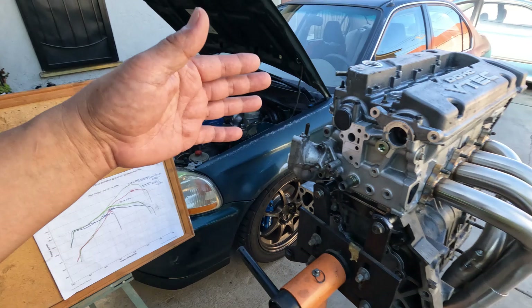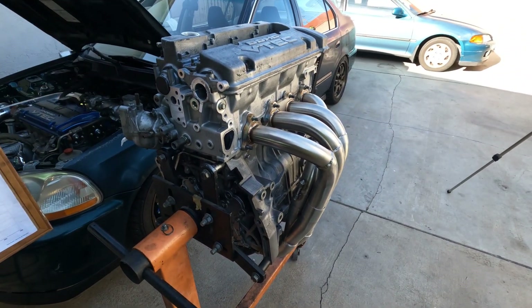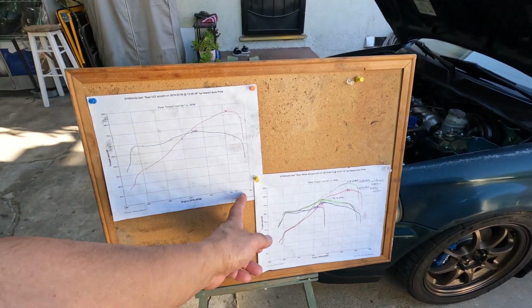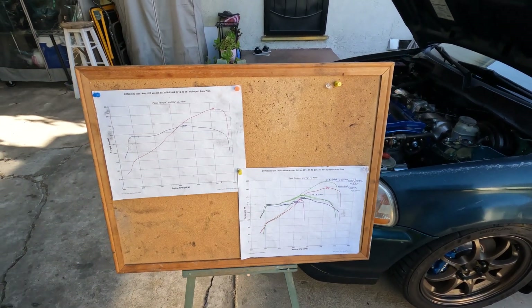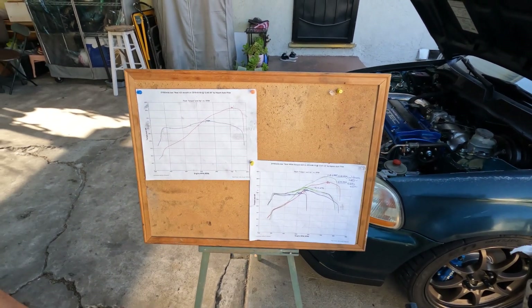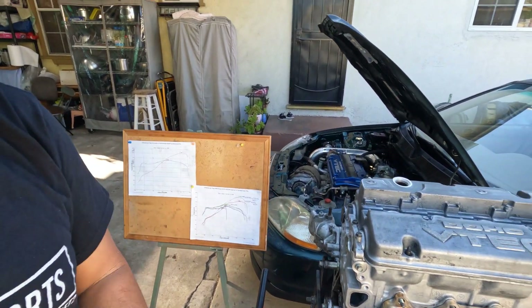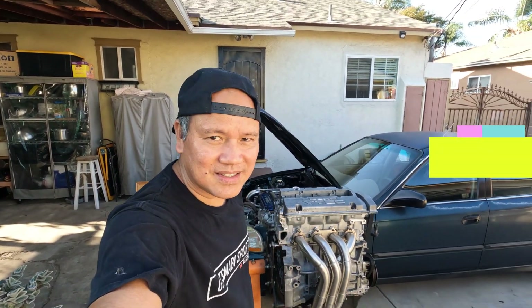That's why I set mine at 7.5 — to save the motor from slowly wearing out. Hopefully this helps you and the others out. I'm gonna end the video here, guys — see you back, bye everyone, take care.